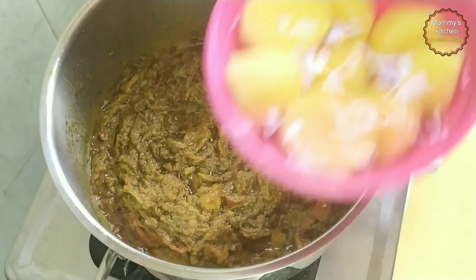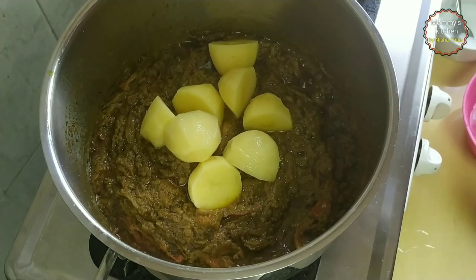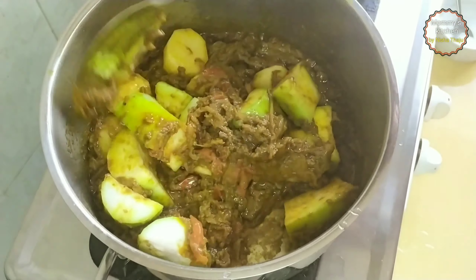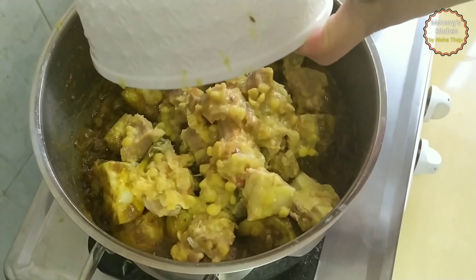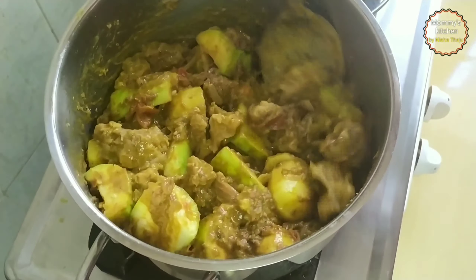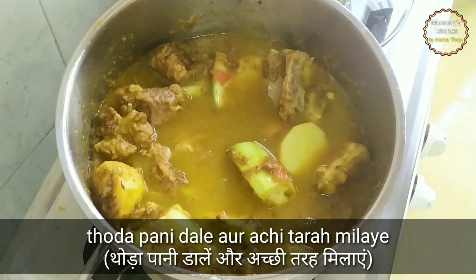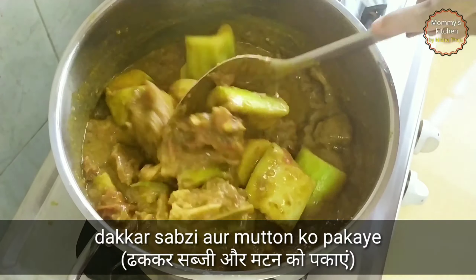At this stage, add the potatoes and bottle gourd — that's lauki. The combination of the meat along with the lentils, lauki, and other veggies along with the spices makes this dish very very tasty. Mix these veggies along with the spices and roast for a minute. Once well roasted, add in the mutton and roast for another two to three minutes. Once the veggies and mutton are well roasted, add around one cup of water and mix it well.